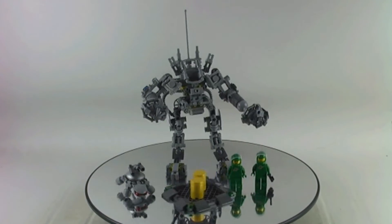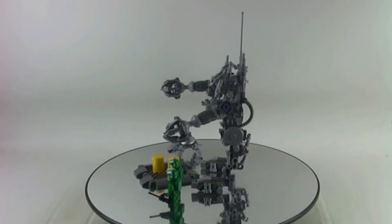In this video I'm reviewing another Lego Ideas set. This is set number 24109, the Exosuit.